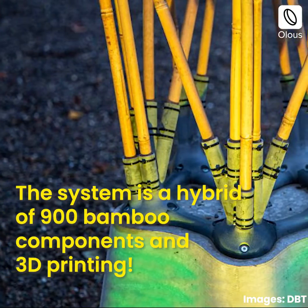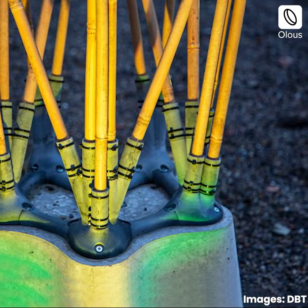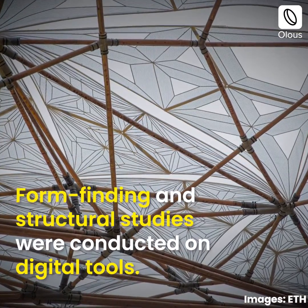The system is a hybrid of 900 bamboo components and 3D printing. Form finding and structural studies were conducted on digital tools.